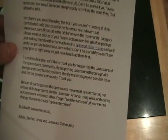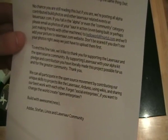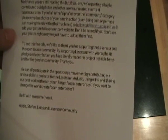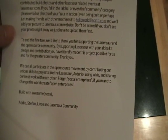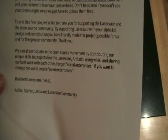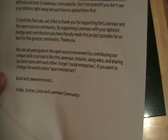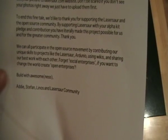'We'll add your pictures to the laser saw website. Don't be scared if you don't see your photos right away — we just have to upload them first. To end this fine tale, we'd like to thank you for supporting the laser saw and open source community. You have literally made this project possible for us and the greater community. Thank you. We can all participate in the open source movement by contributing our unique skills to projects like the laser saw, Arduino, using wikis and sharing our best work with each other. Forget social enterprise — if you want to change the world, create open enterprise. Build with awesomeness.'